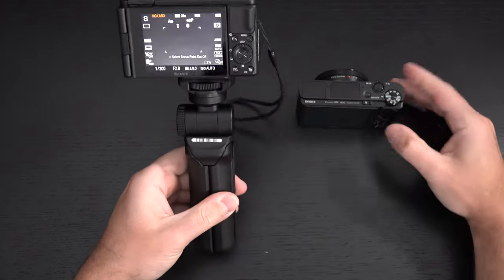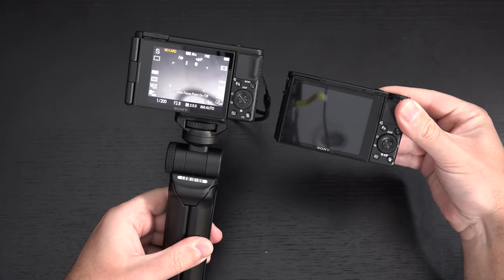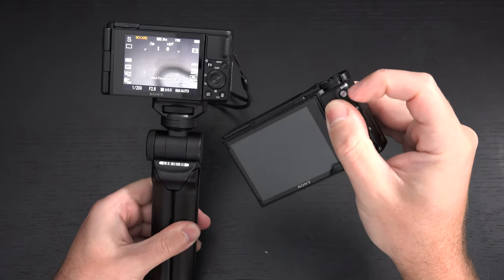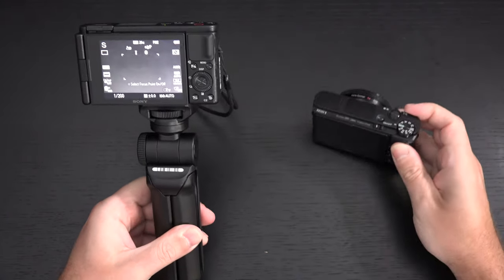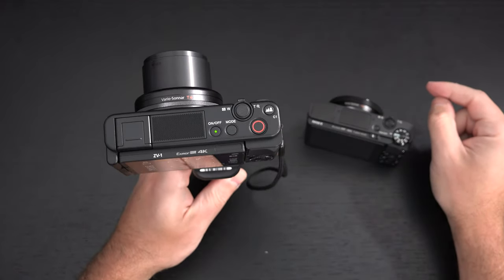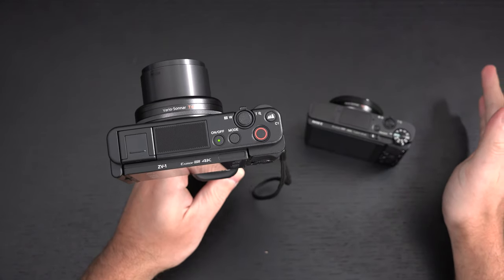Looking at the back of the body, things are almost identical to the RX100 — except there's no more ridiculously tiny corner record button. I expect to see some of these changes on the latest-gen RX100, so in a sense this is a cool preview of that.